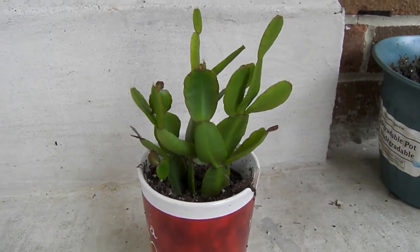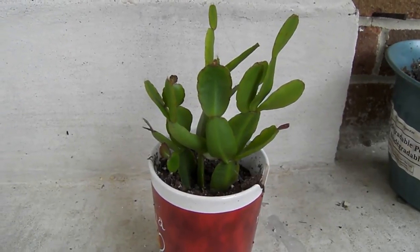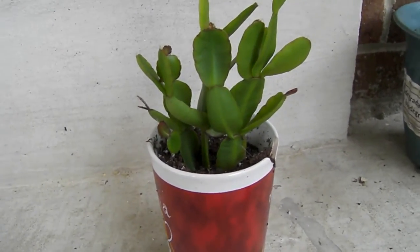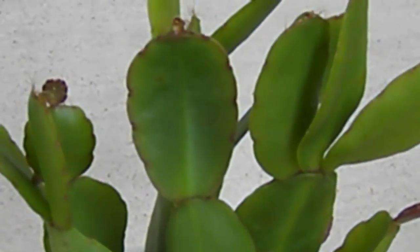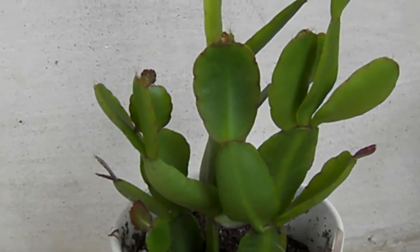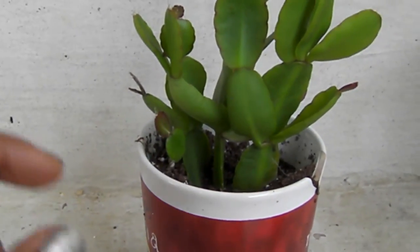This is my Easter cactus succulent plant — it blooms like a Christmas cactus plant, but the leaves are oval. I'll zoom in a little bit so you can see the oval leaves. This one is supposed to bloom a red flower.